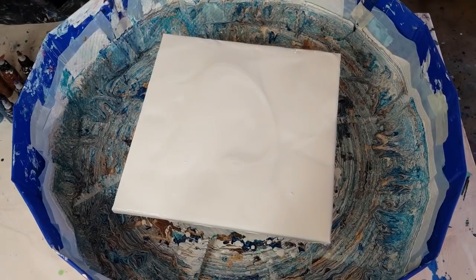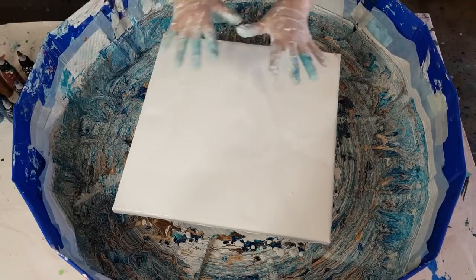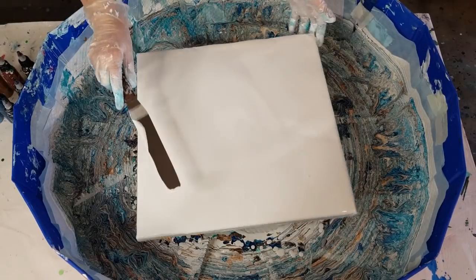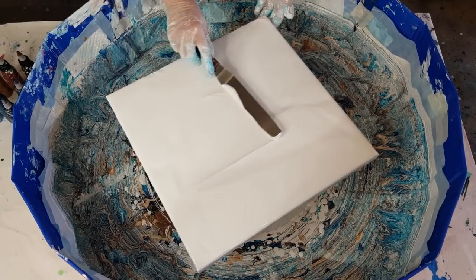That should keep my lacing and everything a little bit bigger. It's hard to explain, but if the bottom layer is nice and thick, the top layer can move around and stretch. If the bottom layer is really thin, the top paint has nowhere to go because the bottom is not moving. Does that make sense? Let me just level this off.